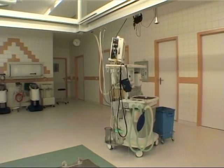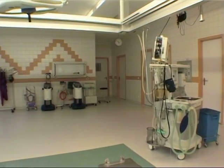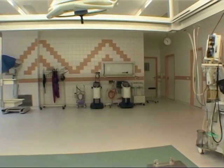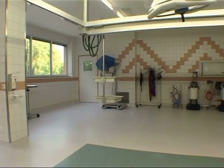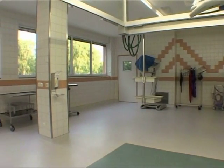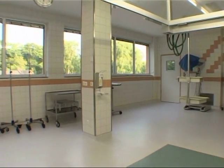The ureter, the tube that links the kidneys to the bladder, can in theory also be harmed, and that is why we keep a close eye on it. After the first six to eight weeks, you can slowly increase your physical activities depending on the amount of pain you are still experiencing.